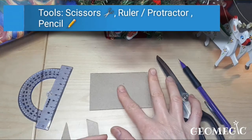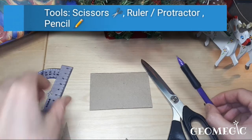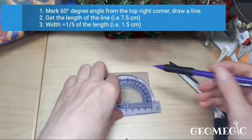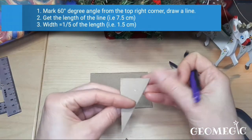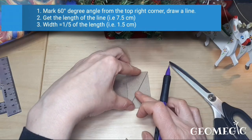First we're going to create strips. For this step you're going to need your flattened toilet paper roll, scissors, pencil, and protractor. First you're going to measure a 60-degree angle — I'm going to be using a template I have here from previously cutting this.